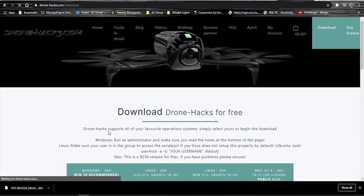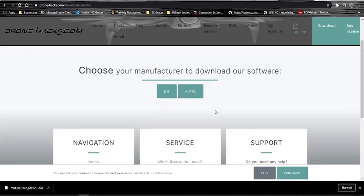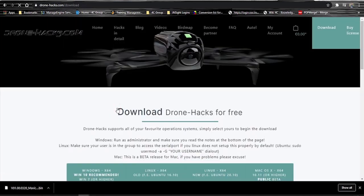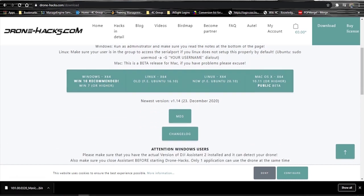What you want to do is open your browser and type in DroneHacks by ThinkAwesome. Open the link, you'll see the page open, and on the top right you're going to get the download page. Scroll down and select DJI, then select whichever version of operating system you're using — in my case Windows 10.